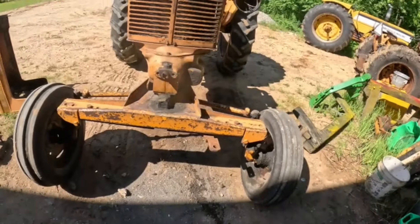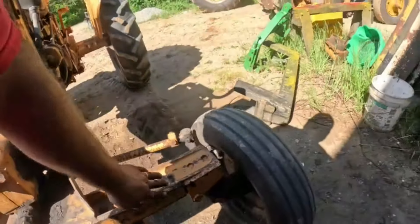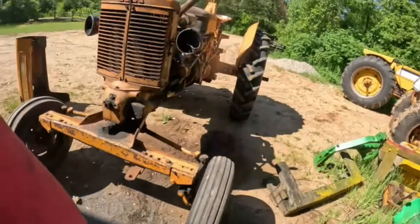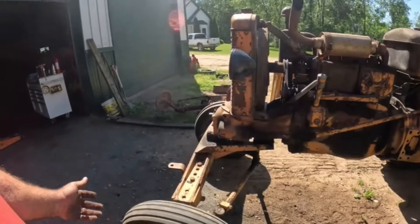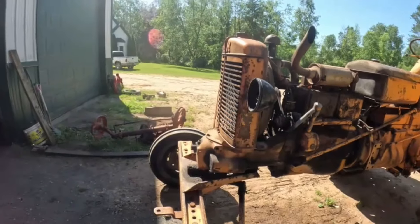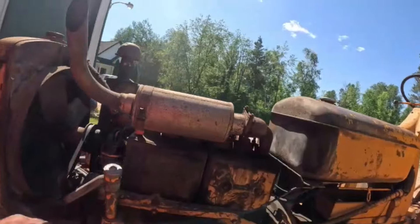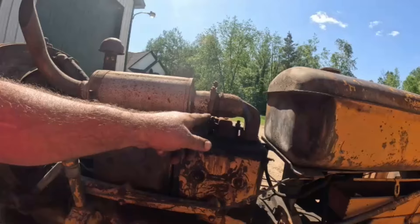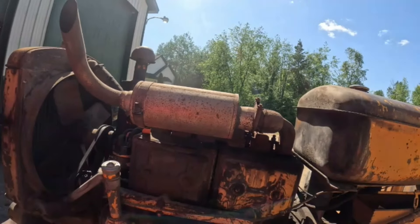I don't know, we might rake hay with this one, or the narrow front — this would run over less hay. I need to probably order another muffler for this, or put a better clamp on there, or tighten that clamp up for one thing.